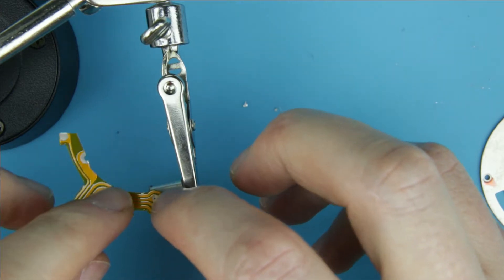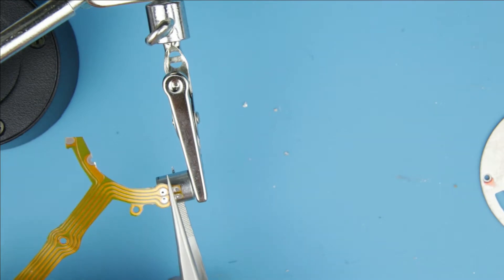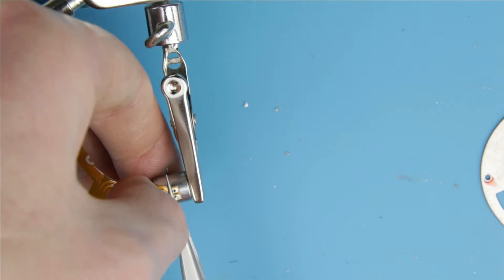Connect the new flex cable to the motor. Use an adjustable metal tweezers to hold the cable in its place.